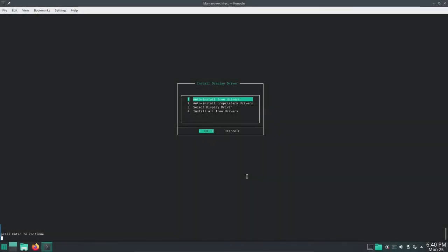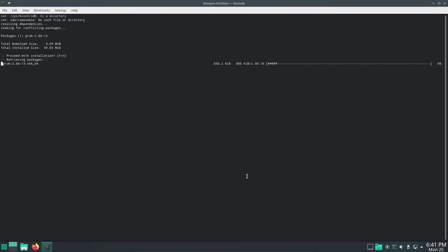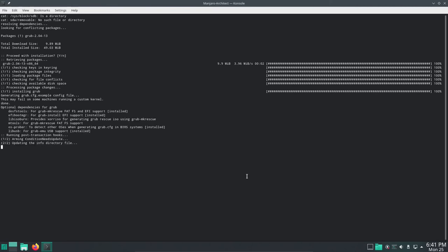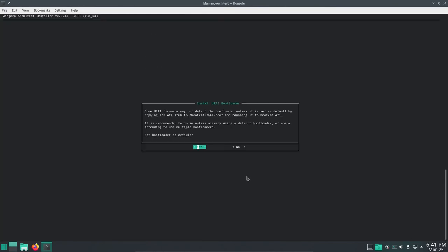That process took about 15 to 20 minutes because it also had to download about 750 locale files. Let's take off where we left off with Auto Install Free Drivers — I'll select OK for that. Now let's do Install Bootloader. I'm going to use GRUB for the bootloader, and say yes to install it. It should automatically return us to the Architect when finished. I'll say yes here and set the bootloader as default.